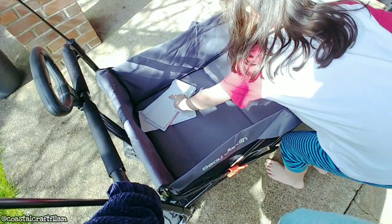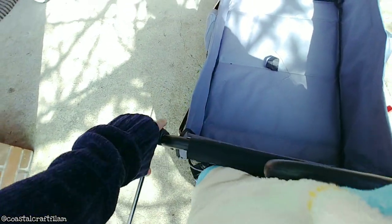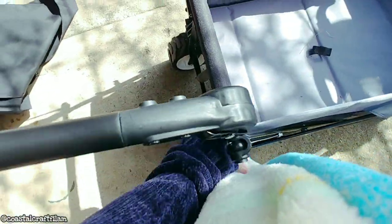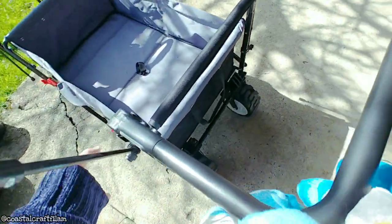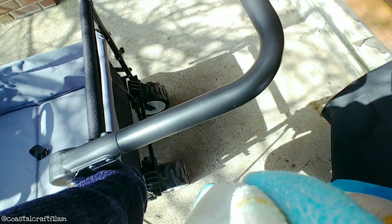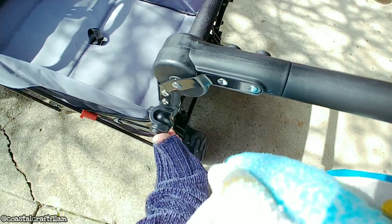Now I'm going to fold it. I'll put the rods down on the side — and the last side. You can actually just push the bottom and it goes all the way down.